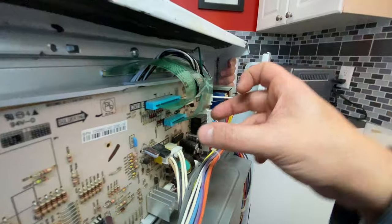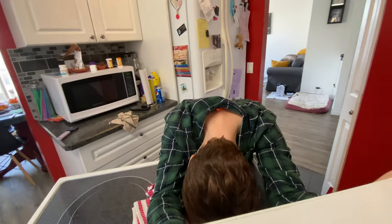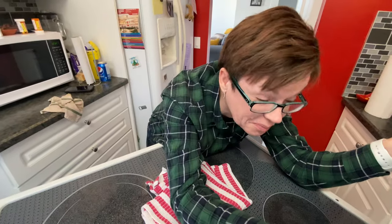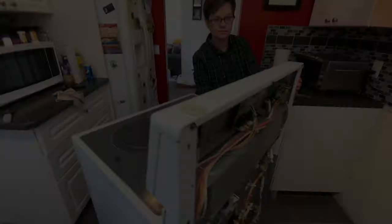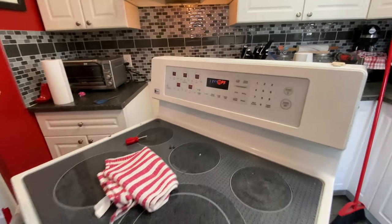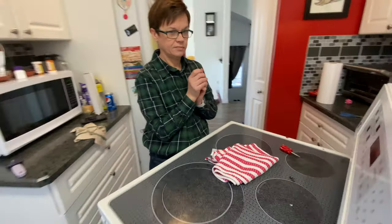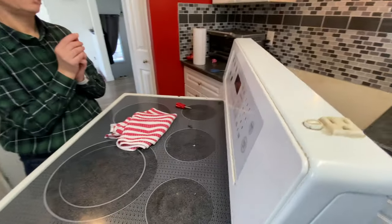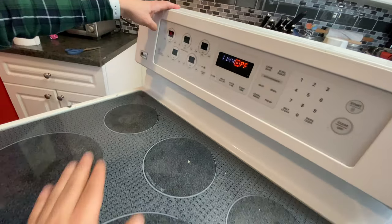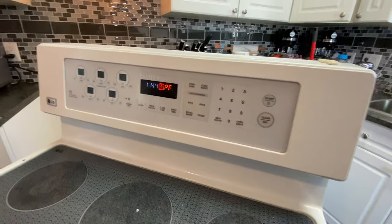Looking good — that's everything connected back in, so now we can remount it and test it. The case is still off and we haven't screwed anything back in place, but we're doing a quick test to make sure everything works before we reassemble. Let's turn it on real quick to make sure it still works. Is it getting hot? Yep. Turn it off — good, it works!